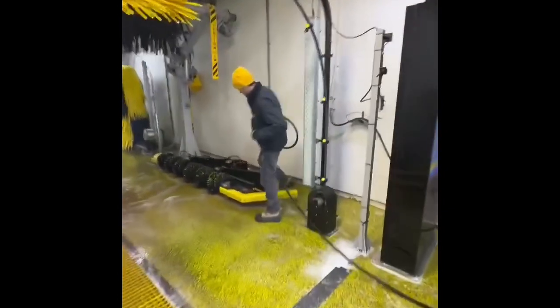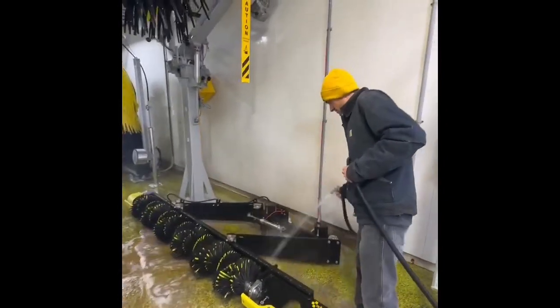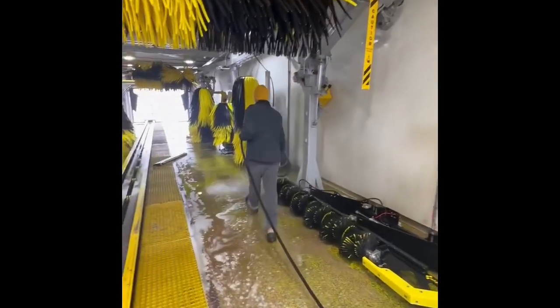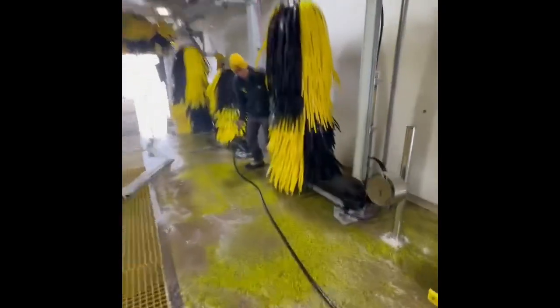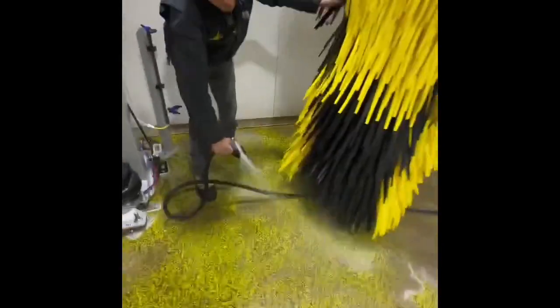Make sure you move the equipment out of the way so you can get underneath of it and behind it. Don't be afraid to touch it — these guys will move out of the way. Get behind them, underneath. Make sure you get all that in the pit.